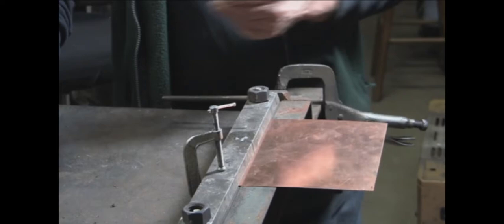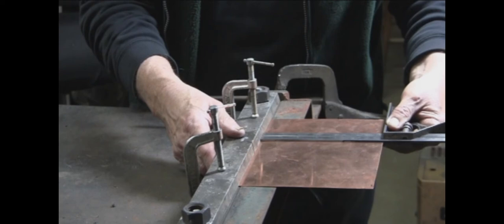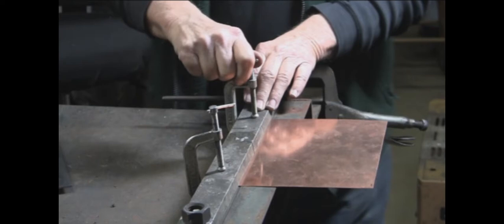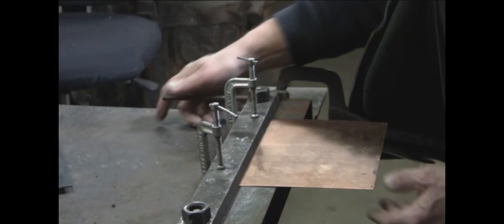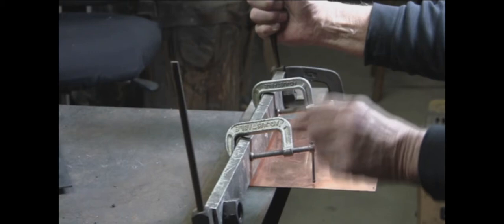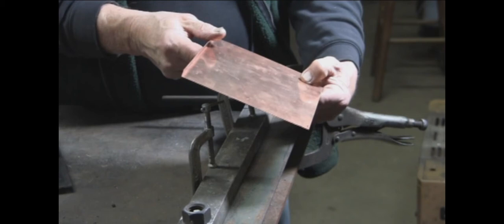Again, just repeating the same thing that I did on the white piece of sheet metal — clamping it down, making sure that it's square. I'm just extra careful with this copper; I just don't want to mess up a piece of copper. And by taking my time, I get the results that I want — a good sharp bend.